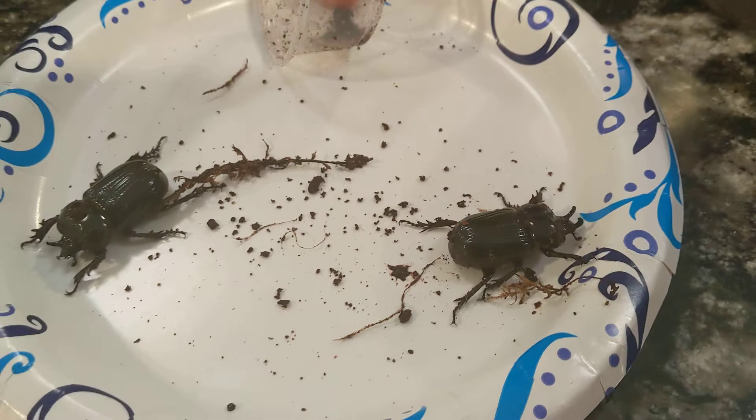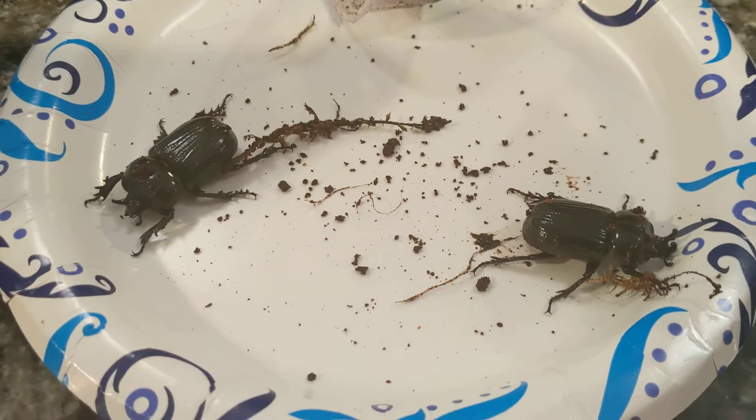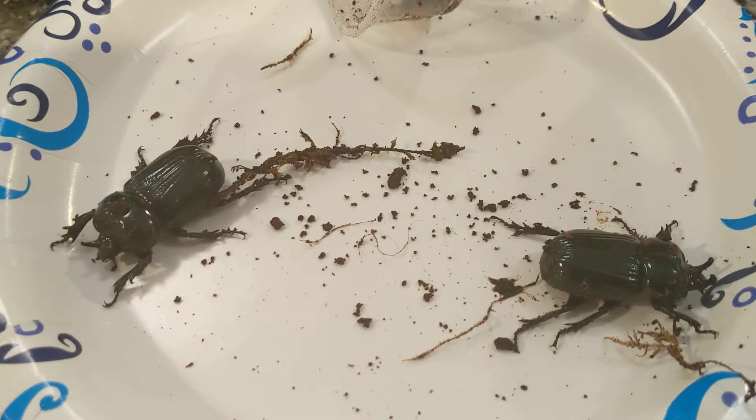So the first thing I like to look at is how to tell them apart. As some of you may know, unlike most rhinoceros beetle species, both the males and the females of Filurus truncatus have horns, so they're quite a bit trickier to tell apart than, say, the Eastern Hercules beetle or the Ox beetle.